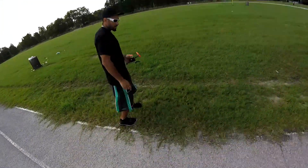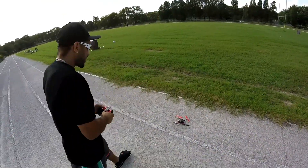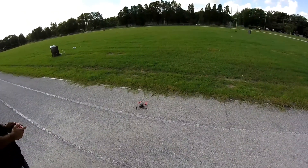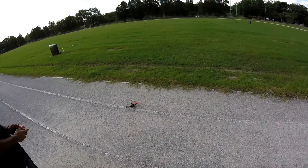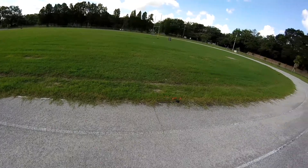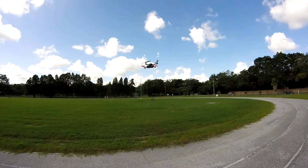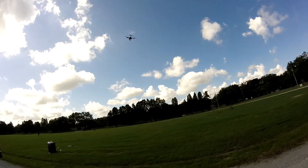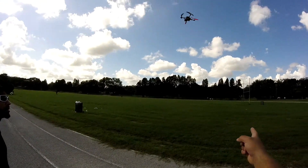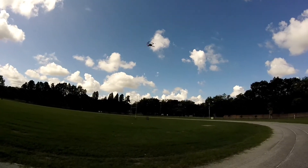I want to take off from the track here. I want to see how well you do first, see what you need a little work on, and then we'll go from there. Do you know how to go out, come back, turn it around? Not yet. Okay, all right, so we got a little practice to do here.